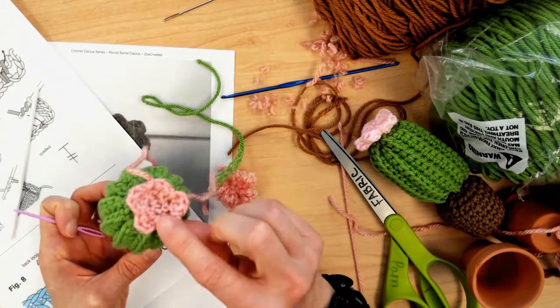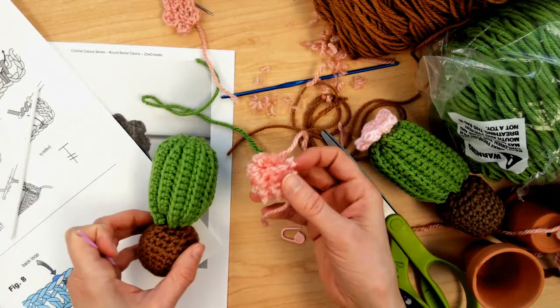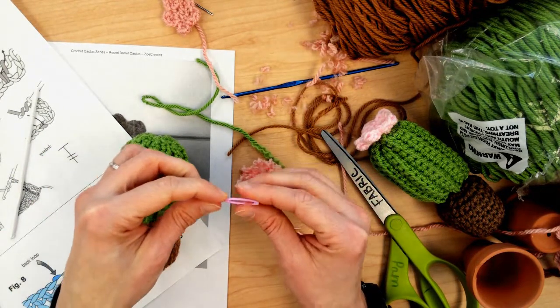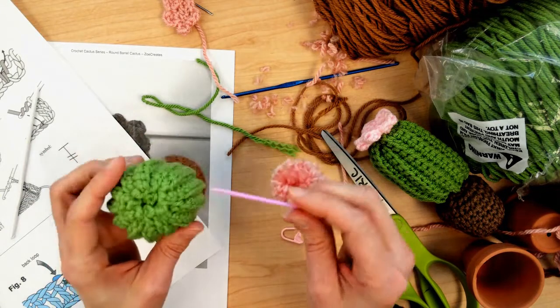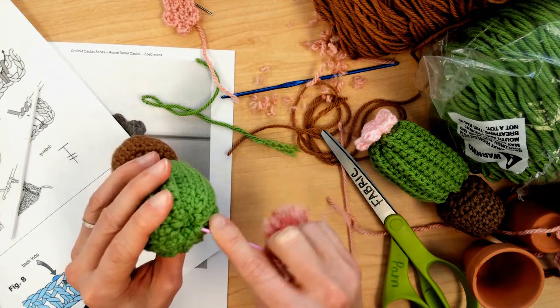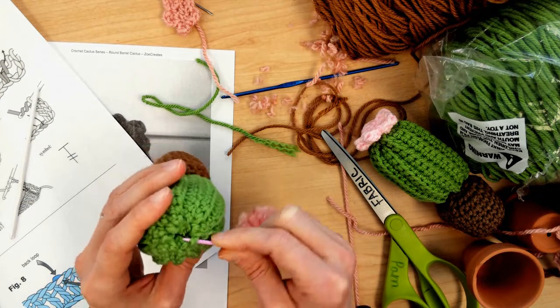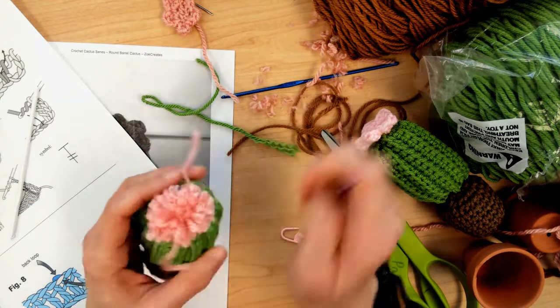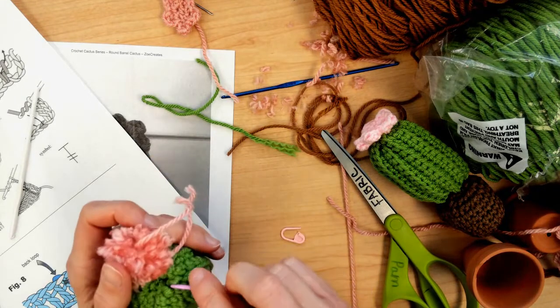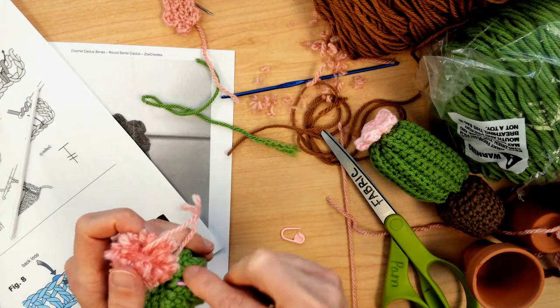Now it's time to choose what flower you're going to use for your cactus. I'm going to go with a little pom-pom this time. With the two long tails that you used to tie the knots, you're going to string one of them through the top of the cactus in one direction, then take the other string and thread it in the opposite direction through the cactus.